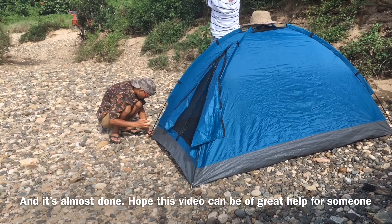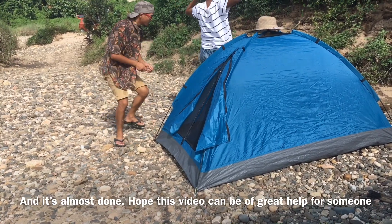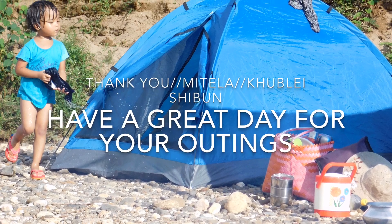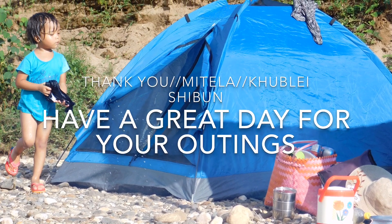Hope this video will be a great help for someone out there. Thank you, and have a great day!